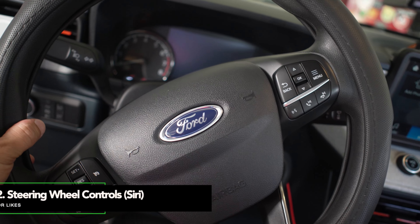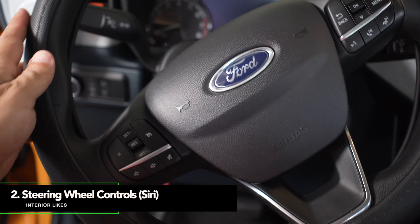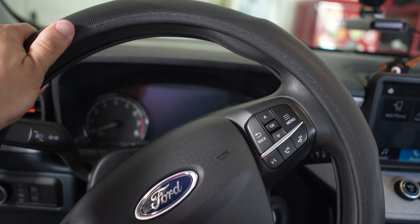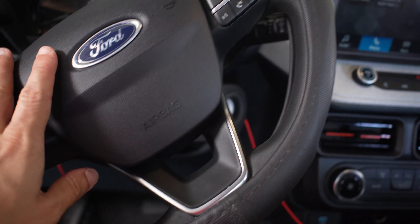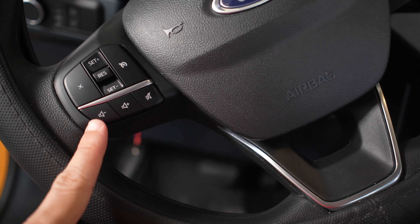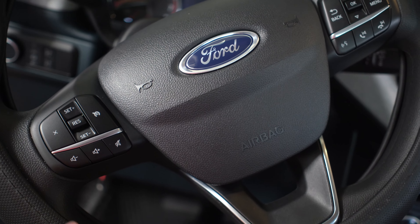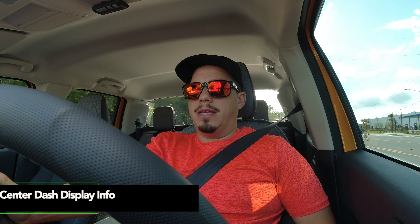The steering wheel by itself is super slippery for me, which is why I got a cover for it — same one I had on my Mini Cooper — because it provides a much better grip. The steering wheel controls are great; I'm still finding my way around them sometimes because I mix up which side has the volume, but I like that I can control Siri by pressing the button and it responds.